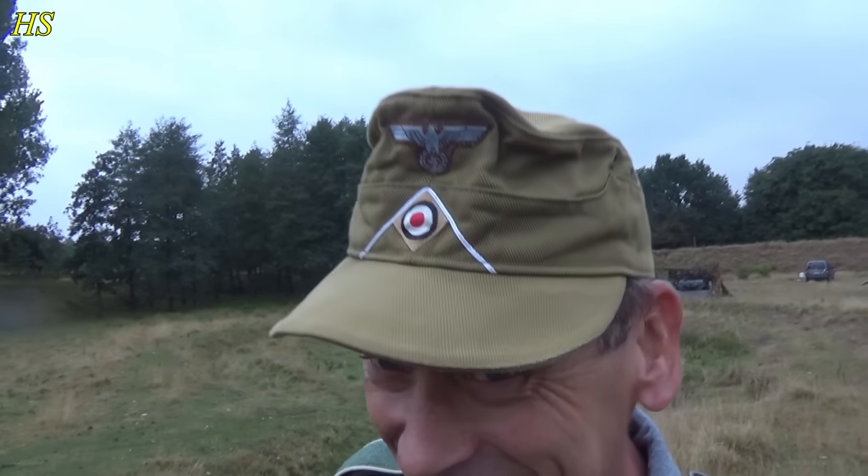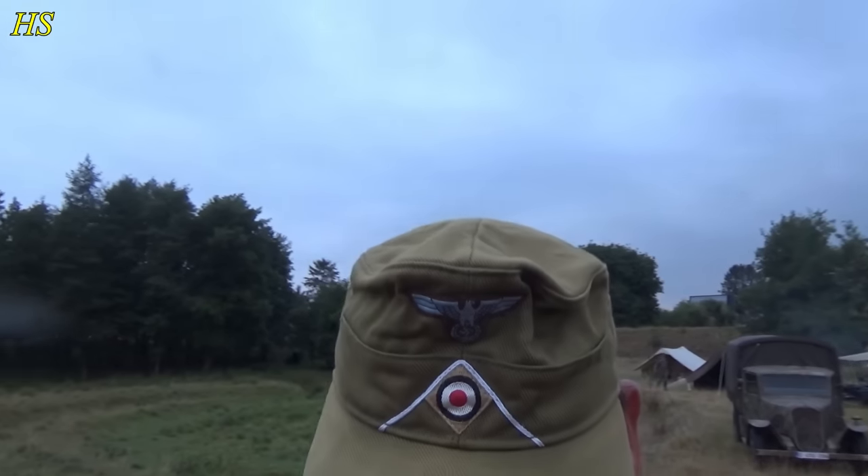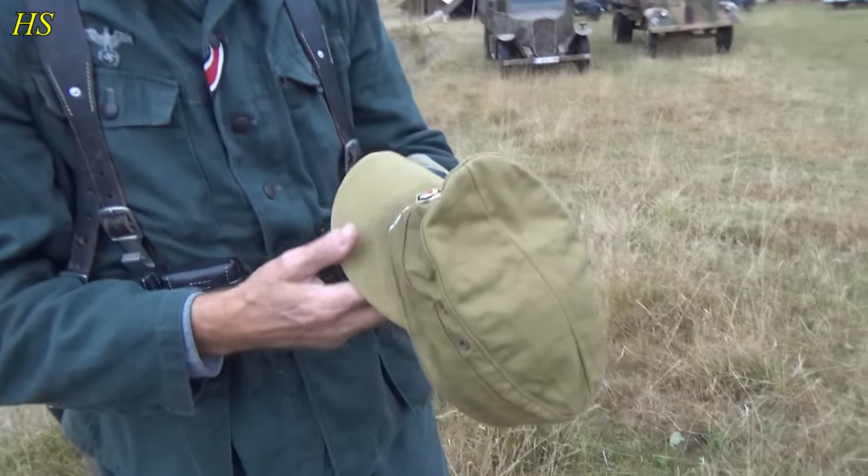Nice and comfortable as well. I like how you can still see the sweat stains on the visor. I've worn it in places where it was over 40 degrees — so yeah, that explains the stains. A really nice cap.